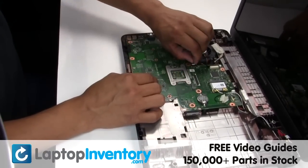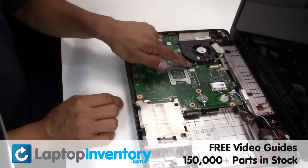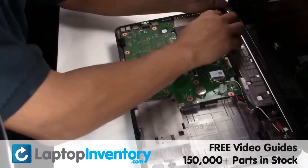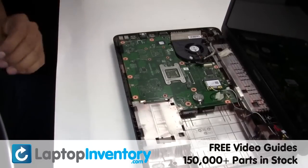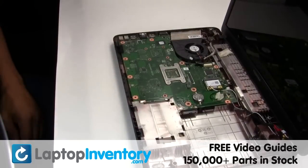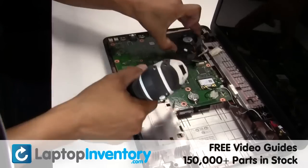Remove the touchpad. Gently disconnect the cable. Remove the screws. Remove the laptop fan.